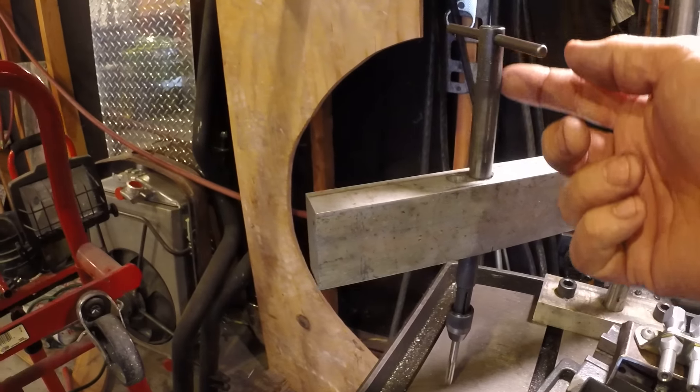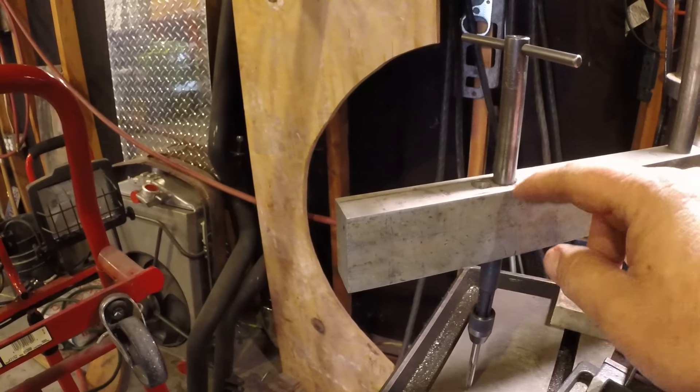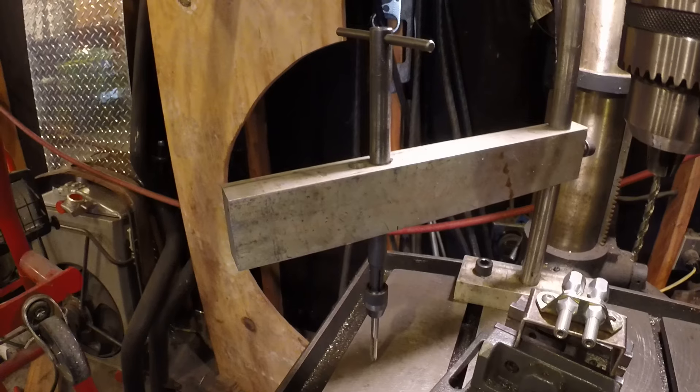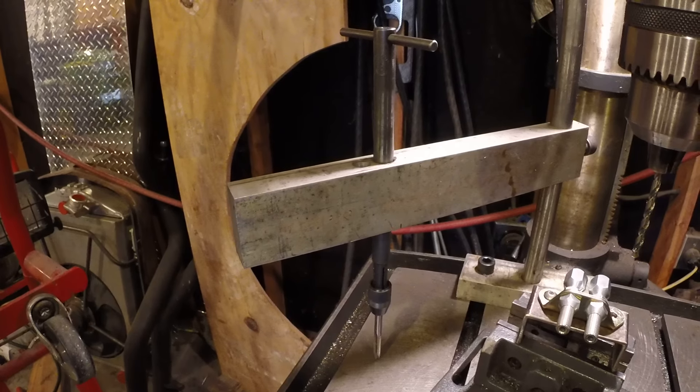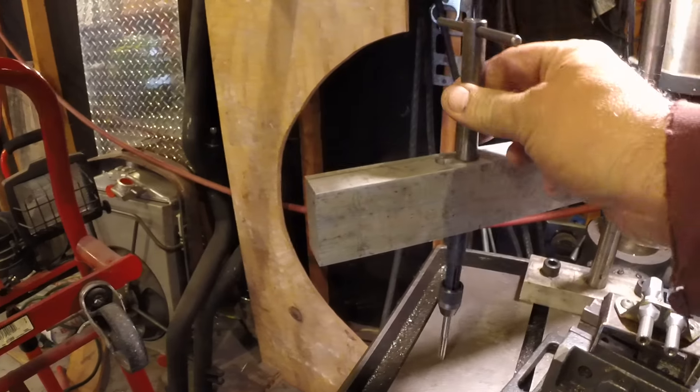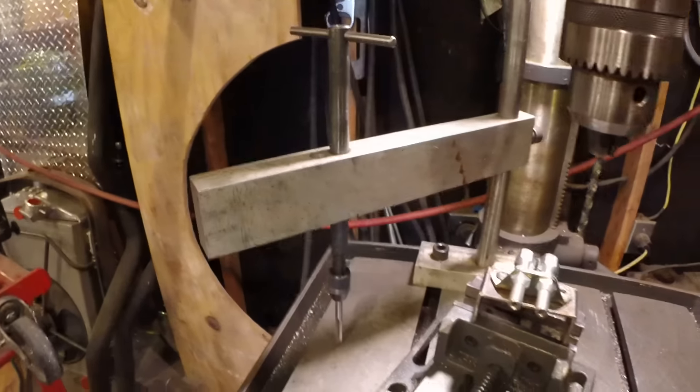Just make sure — some of the tap wrenches have a step up here so you can't put them in this deal. You're going to have to make sure it doesn't have that step or you won't be able to put it together. But then that's just drilled down the center of it for the tap wrench to slide up and down in.